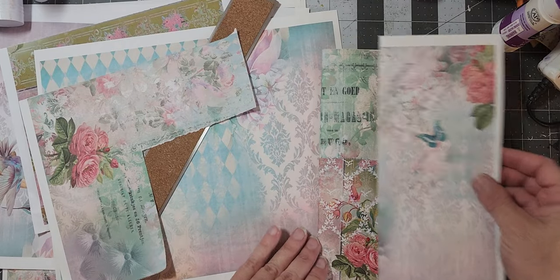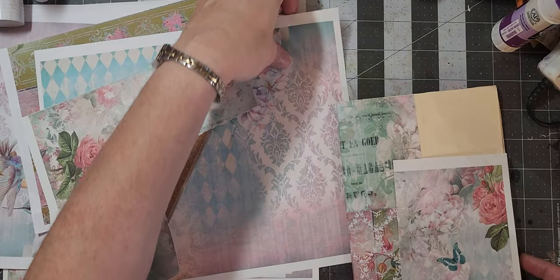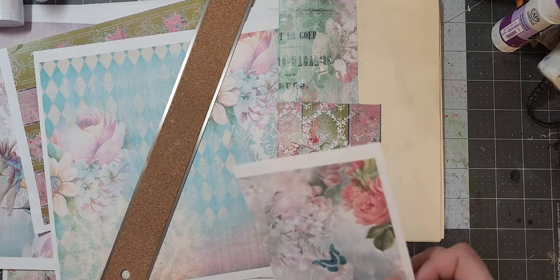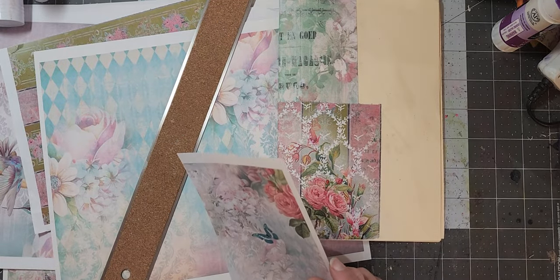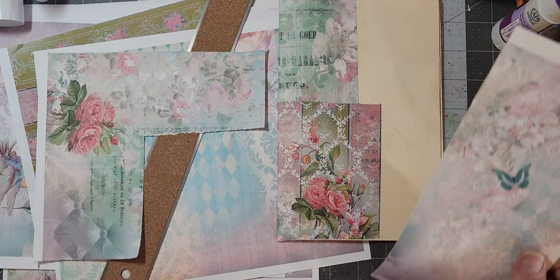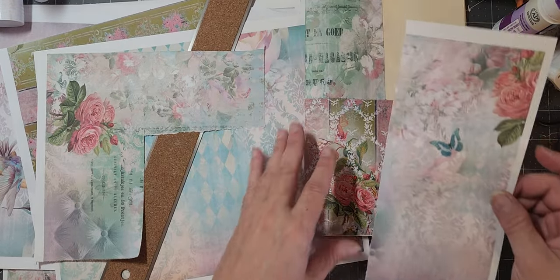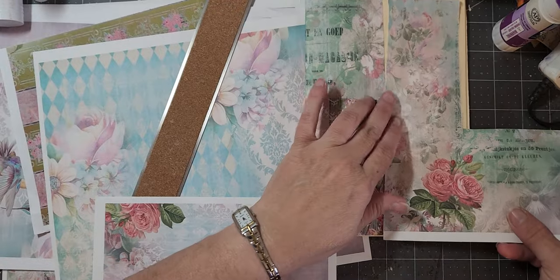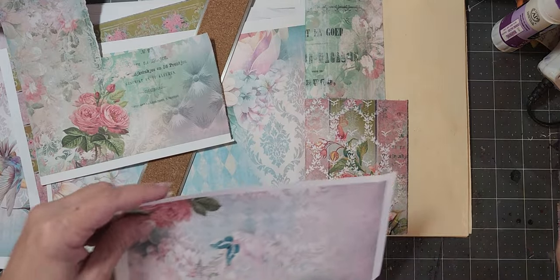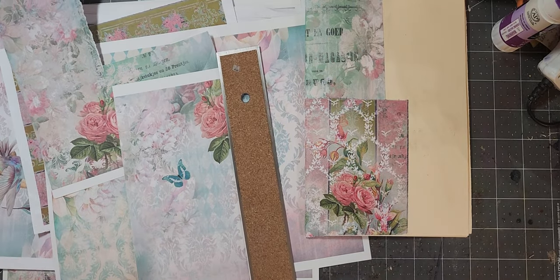What if we bring in some pink with this one? I'm leaning towards putting a piece of this bottom part maybe. I don't think this is too much the same. Let's see — let's get these edges off.